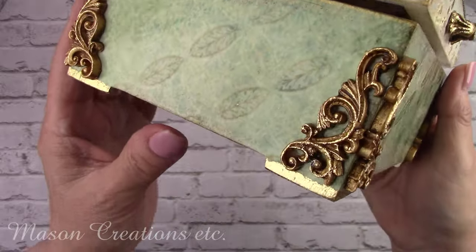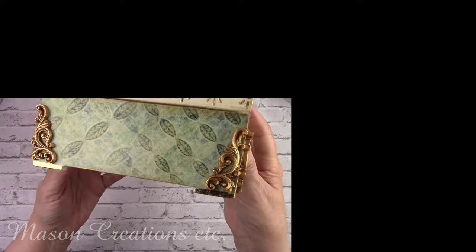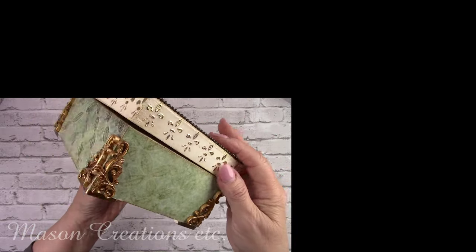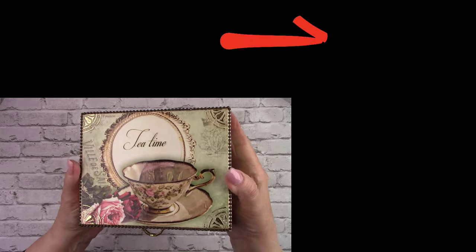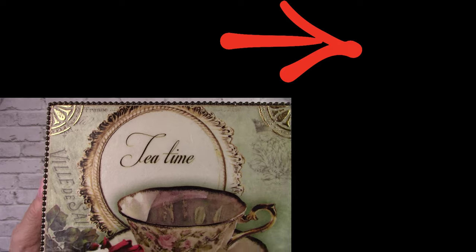I put together a playlist of some other tutorials you may enjoy — click the picture on the right to be taken directly to that playlist. Thanks so much for watching and I hope you enjoyed this video. Don't forget to subscribe by clicking my picture in the top right corner so you don't miss any future videos.